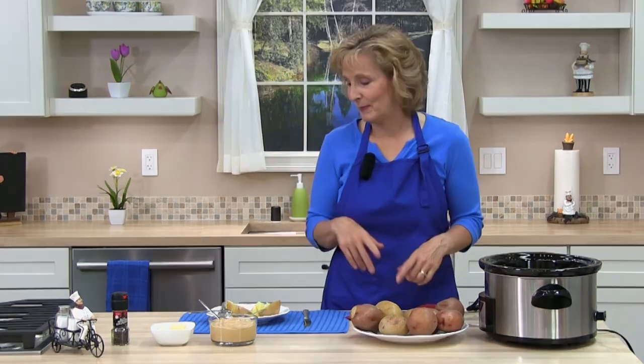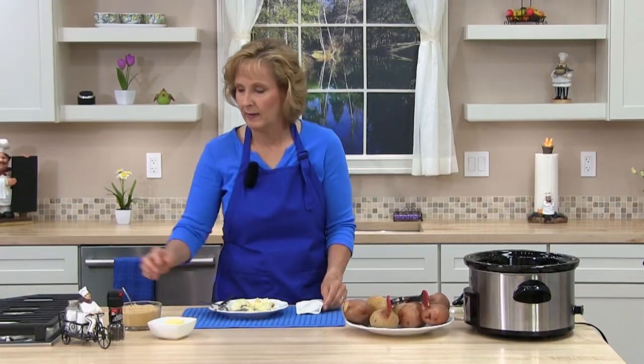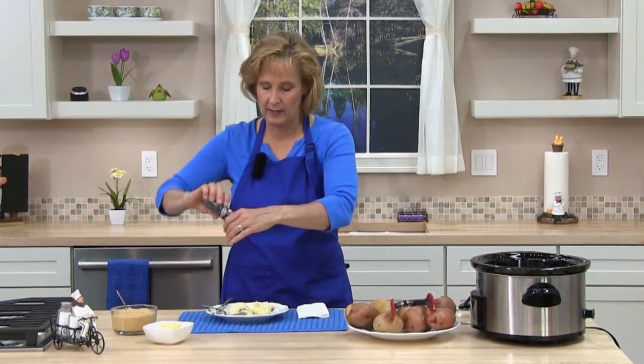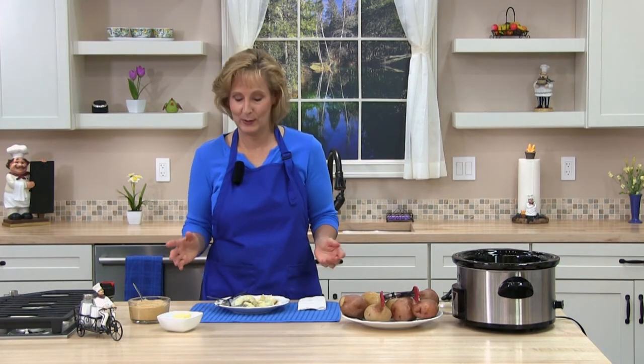He actually makes these potatoes way more than I do — he's crazy about potatoes and loves putting toppings on them. I'm going to put a little butter, spread that out, and add a little salt and pepper. You could easily make a potato bar and set out toppings. We like to put chili cheese, broccoli, lentils, tofu, sour cream and chives — all kinds of nice delicious toppings. I'm going to try some of the vegan cheese.